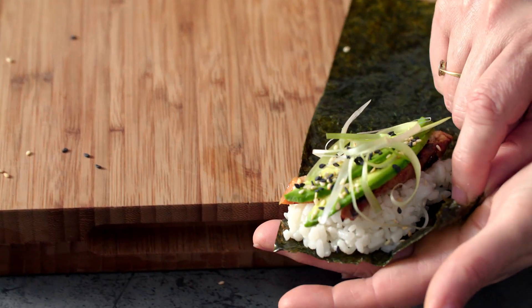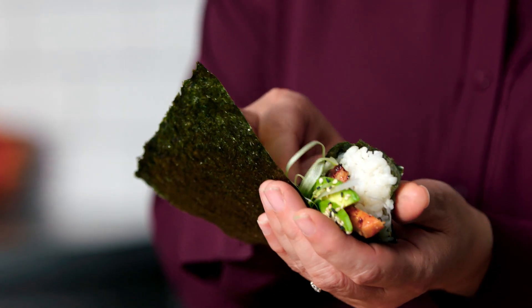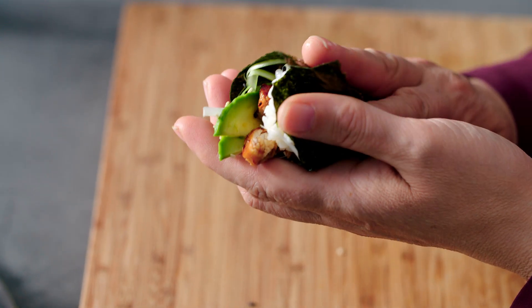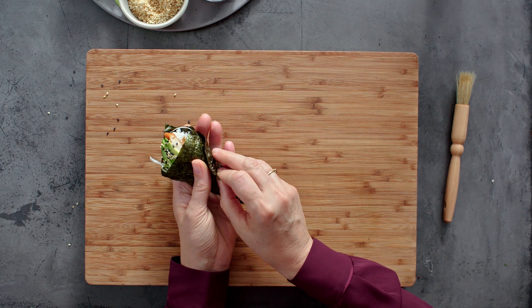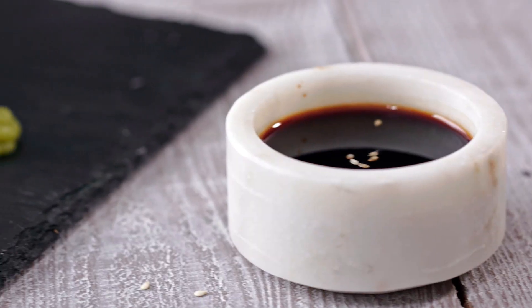Just carefully slip your hand underneath. I'm just going to start by folding over that first corner and then gently roll it in your hand. What we're aiming to do is align the two corners. Brush the edge with a little bit of cold water and then fold it over to seal. You should end up with quite a neat little hand-rolled cone.